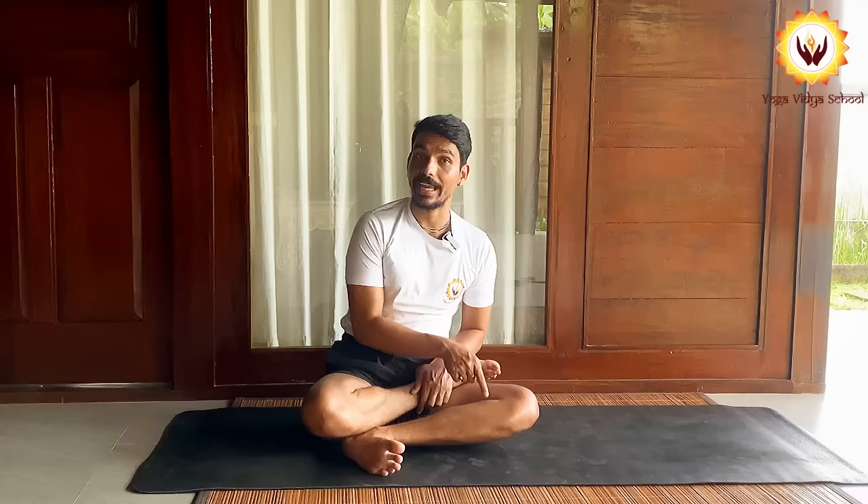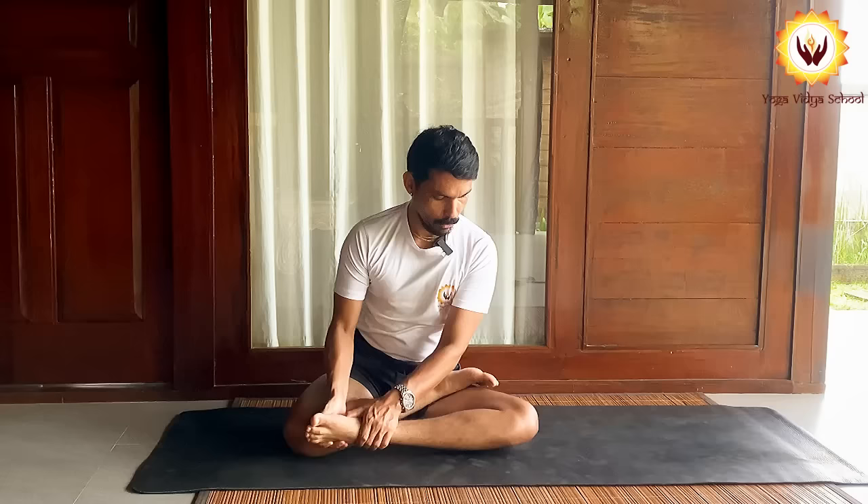Now take this knee back and down. Without changing this gap — see here — without changing this gap, just move up. See here: I am just taking this gap, I am not taking it up and down. I am just sliding up. And that's it — here we go.